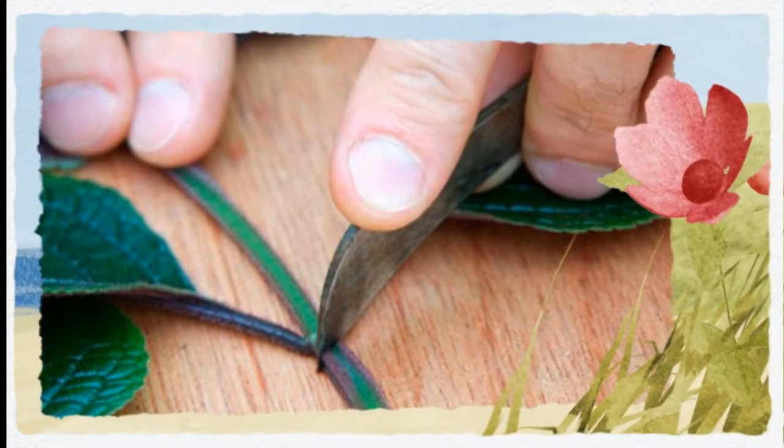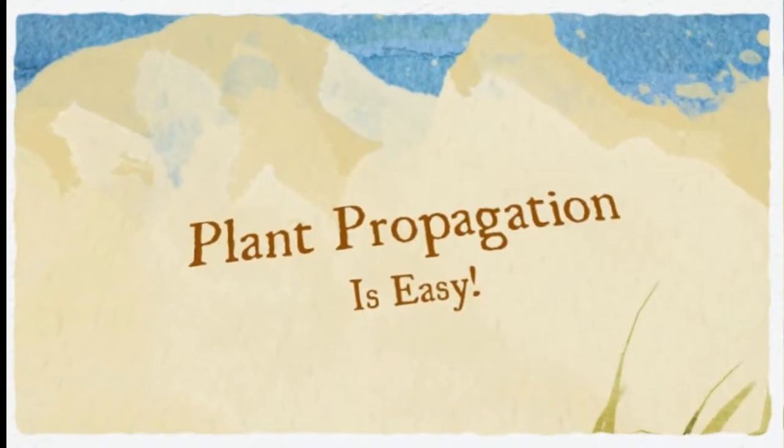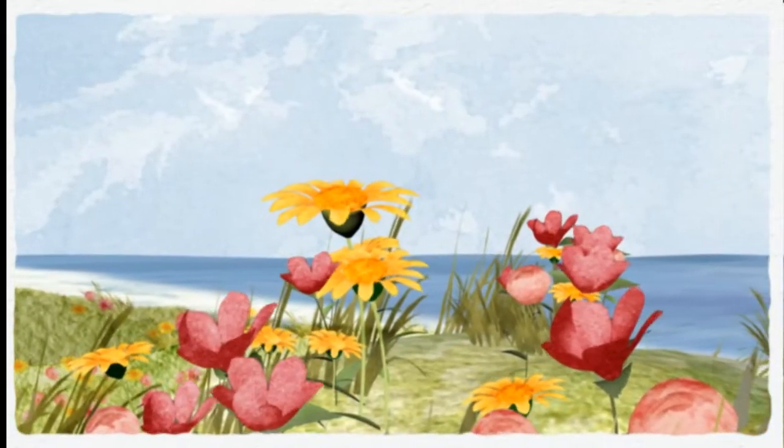If your plants are healthy with no signs of disease and the stems are fairly hard and green, then these should produce good quality cuttings. Very old donor plants may not produce viable cuttings, so try to choose a younger plant.